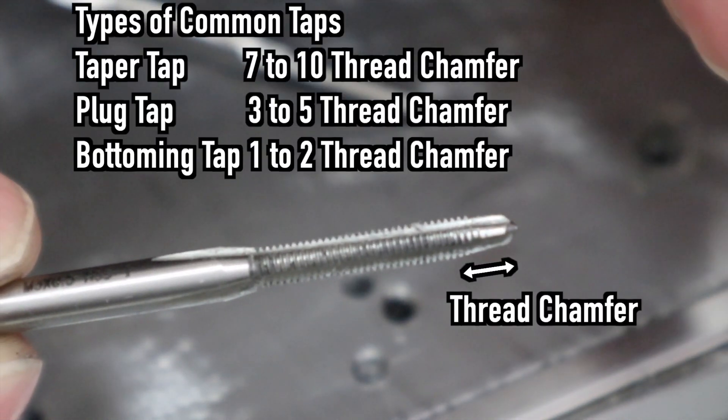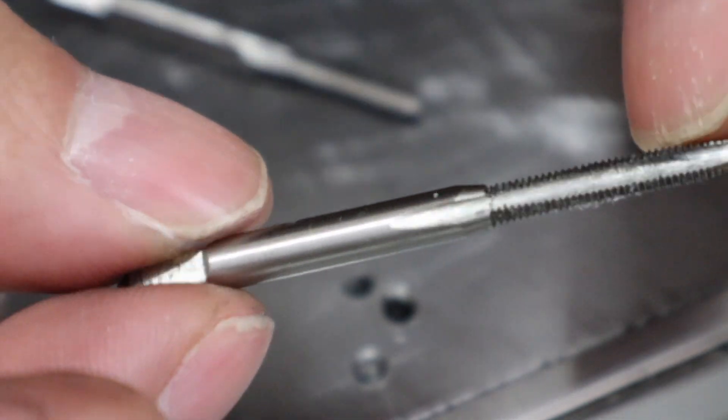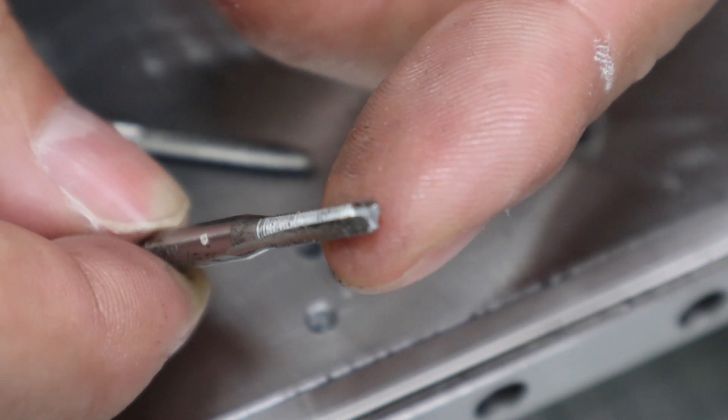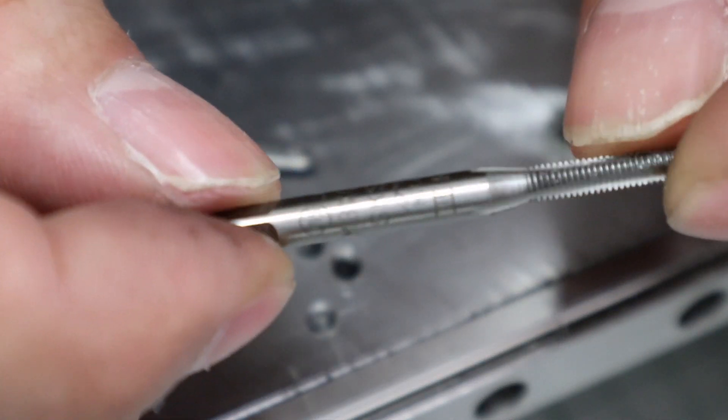There are three types of taps. I strongly recommend using taper taps, because the taper tap is difficult to break as it has less resistance during tapping. This is a tap that I broke before. When the tap breaks, another important thing breaks — it's your heart. If that part is important, you will be even more depressed.